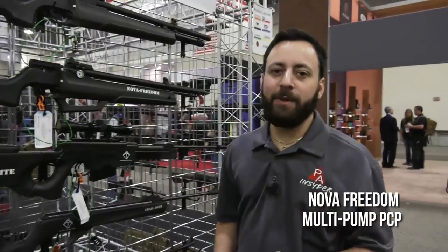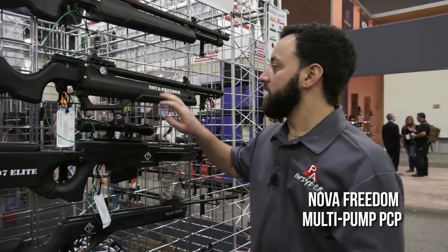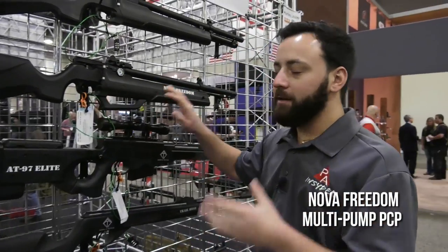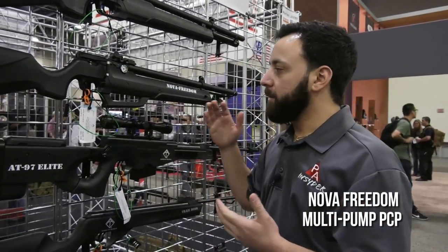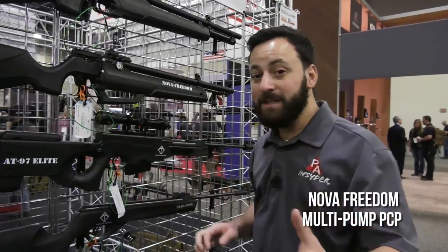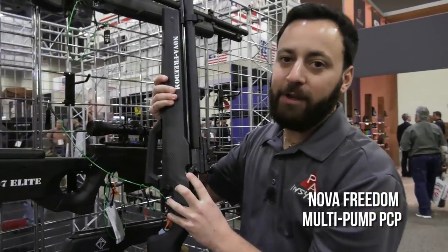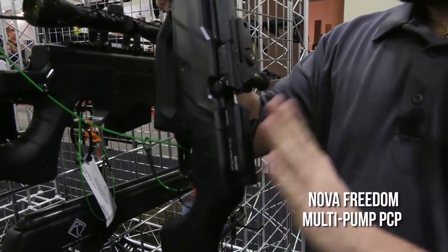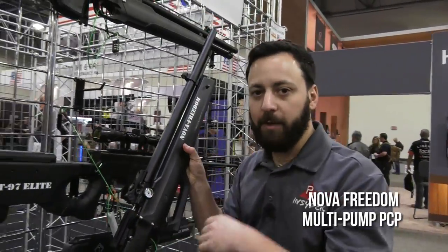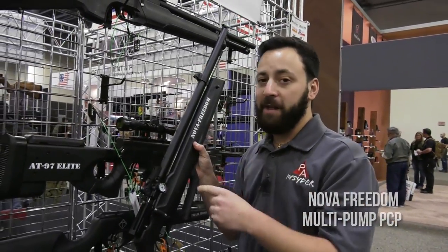Tyler here with the Pyramid Insider at the American Tactical booth on the SHOT Show floor 2018. Checking out the Nova Freedom — not a lot is known about this gun yet. We saw it at IWA Germany last year. This is basically a multi-pump PCP: you pump it — they're saying 40 times — and get up to 1,000 feet per second in .177 over 17 shots. It has a pressure gauge on the side, adjustable power with high and low settings, a side lever action, and an 11mm dovetail with open sights. Very cool.